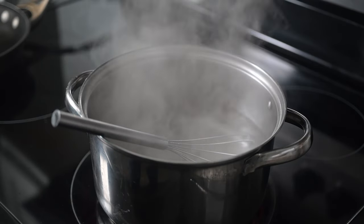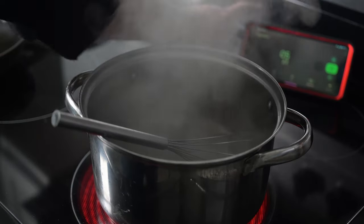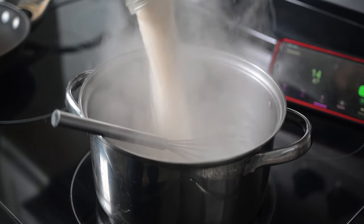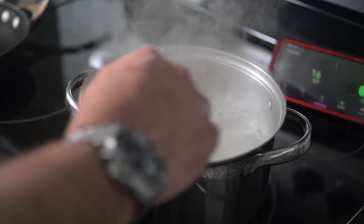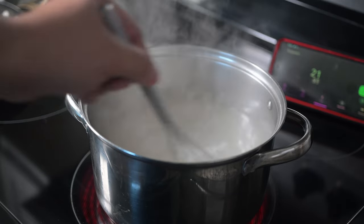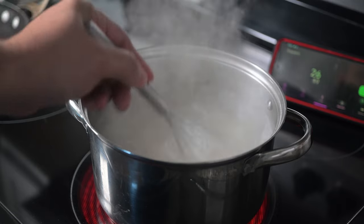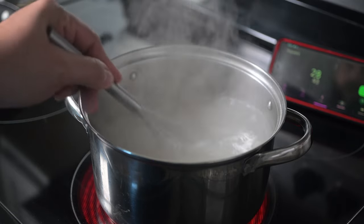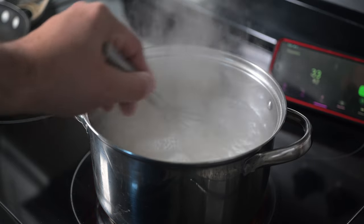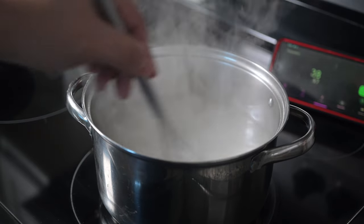We've got a rolling boil. Once the water starts boiling, I'm setting my timer. Rice in. And you stir — and you don't stop stirring for eight minutes. That is the key to one pound of rice being part-cooked. Eight minutes in a rolling boil of water with a little bit of salt, and you don't stop stirring.